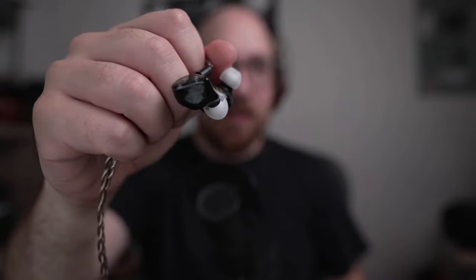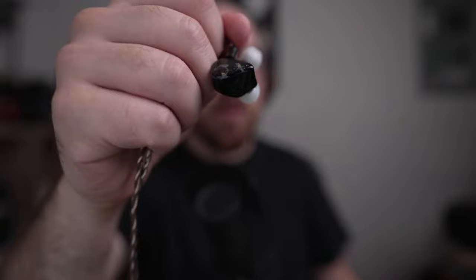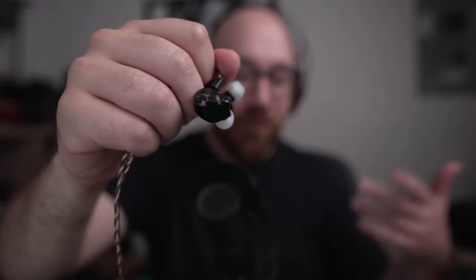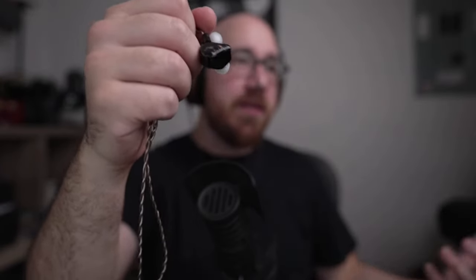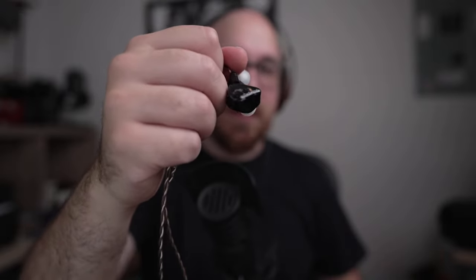We're talking about a tribrid setup here — single dynamic, two BAs, and two E-stats for the treble. I'm going to agree with Krin that the E-stats are not great, at least not in these implementations. I find that the technical qualities in the treble are just not as good as they could be. The technical performance level I found on the original Oracle, I find it to be the same on the Mark II — very similar. There is a sense in which the upper treble lift on the Mark II gives an extra sense of clarity — it lifts the veil, gives you a sense of quote-unquote resolution. But it is not more technical or more detailed than the original.